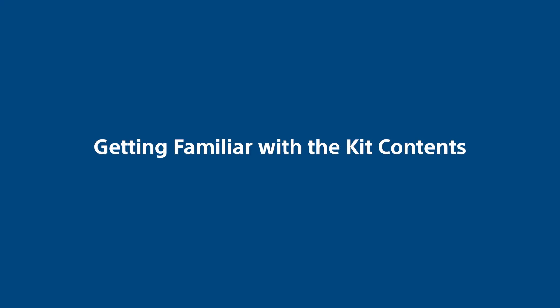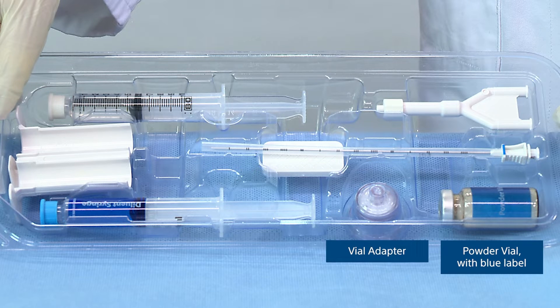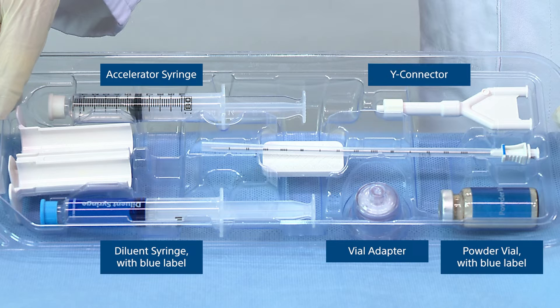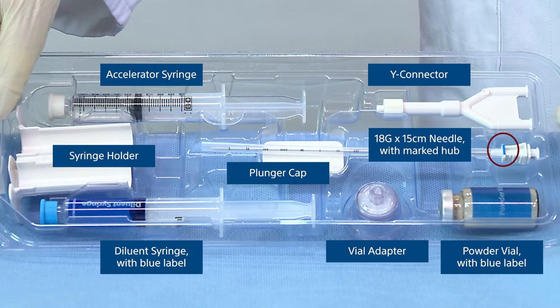Getting familiar with the kit contents: powder vial with blue label, vial adapter, diluent syringe with blue label, accelerator syringe, Y connector, syringe holder, plunger cap, and 18 gauge by 15 cm needle with marked hub.